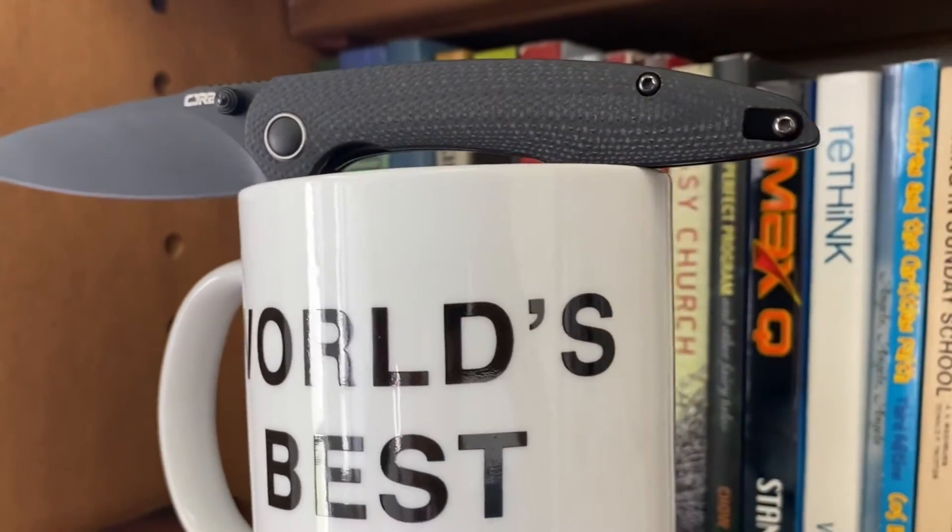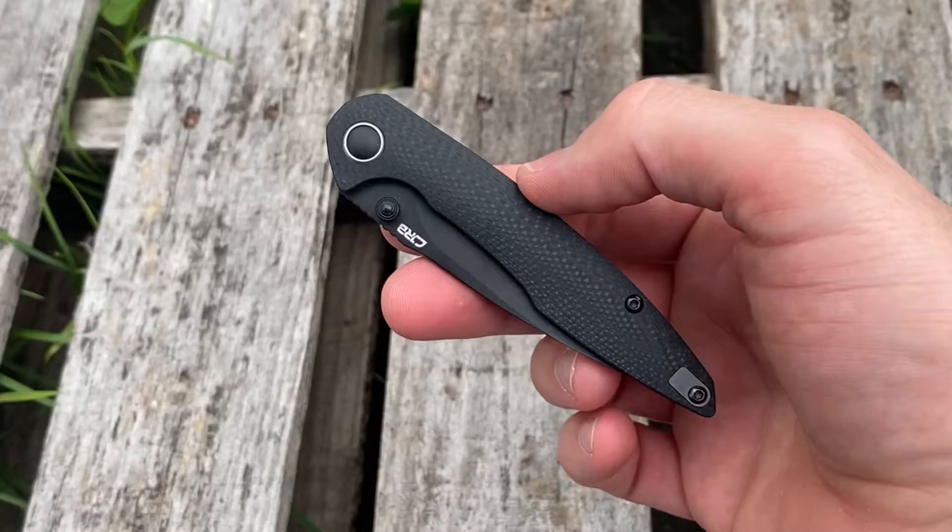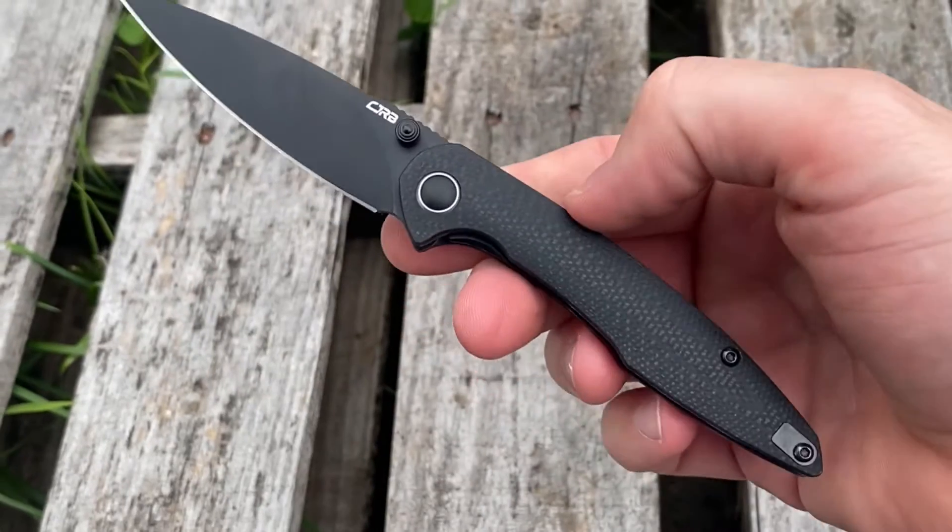It is the new AR RPM 9 steel that they just came out with this year. It's supposed to be a very well-rounded budget steel. I'm not a steel tester, so looking forward to seeing how it performs.